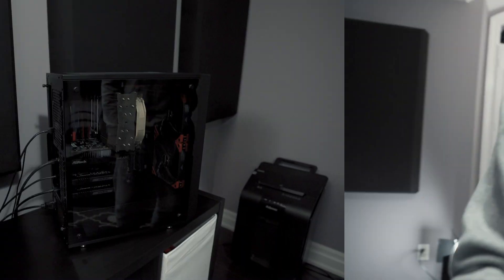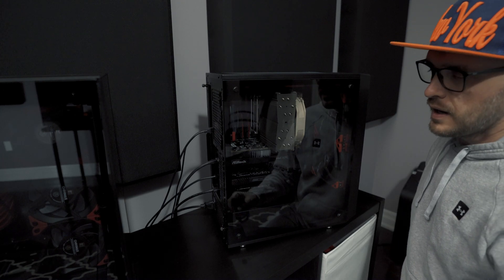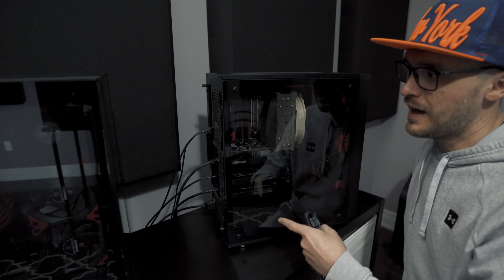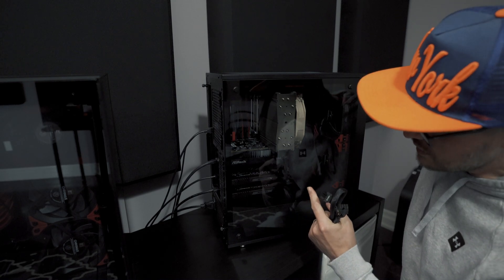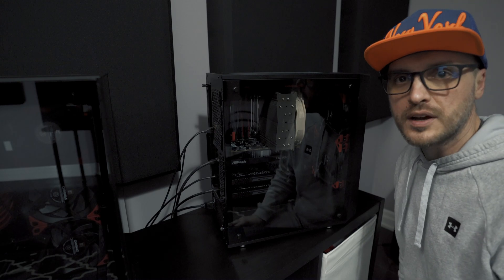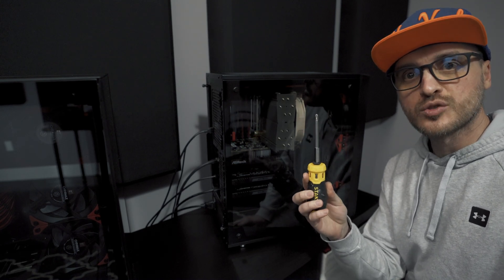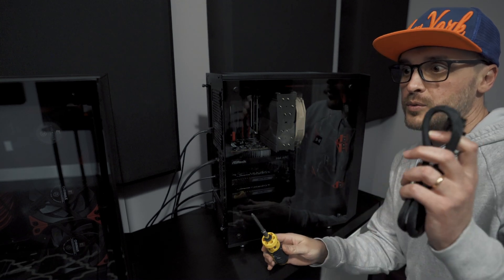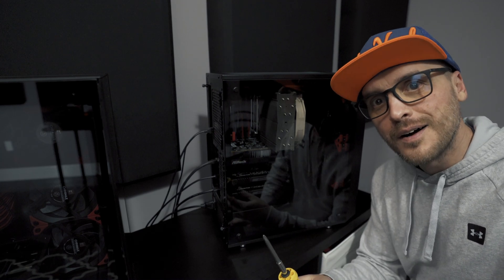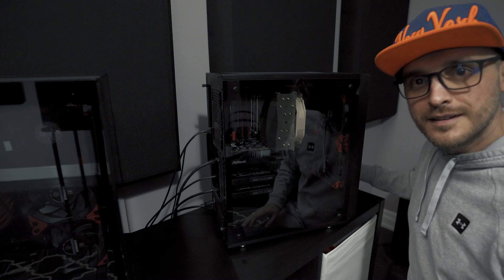We're going to start with extracting the Intel Arc A380 and putting the 1080Ti in its place so I can continue to stream. There's only one 8-pin connector here, so I had to sort out the cable situation. And before I start — don't make fun of my screwdriver, it's not an LTT screwdriver! Linus, if you're watching, we're going to be in pain with the Intel Arc graphic card. If you have a spare LTT screwdriver for a small Canadian creator, that would be great!